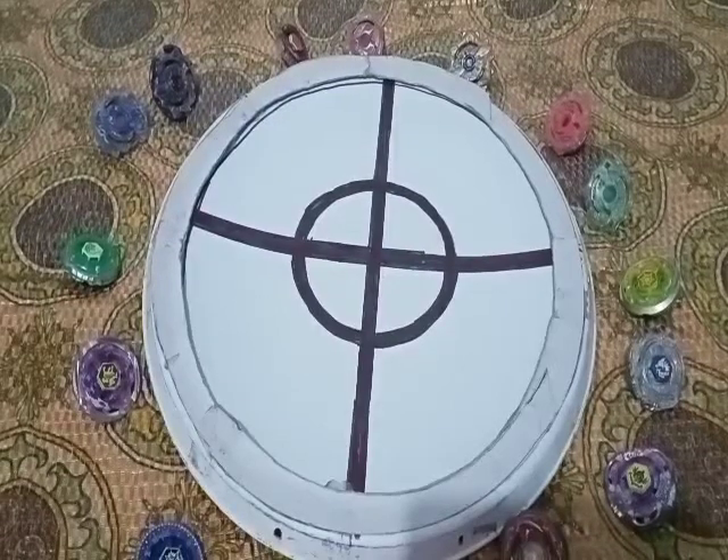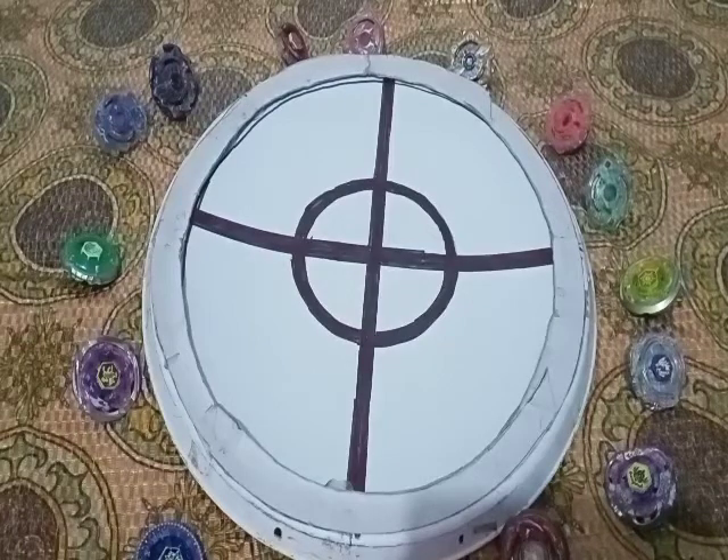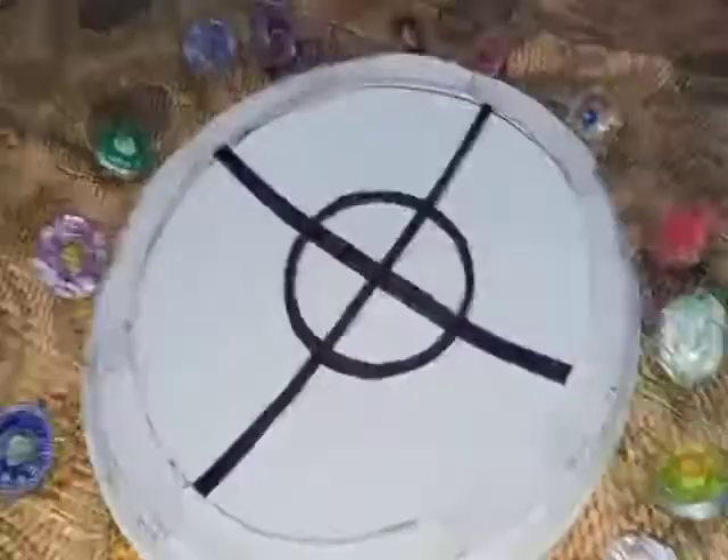Hello guys, welcome to my new video. Today I have made the anime stadium and I will give a perfect view on this. Before the video starts, be sure to subscribe to my channel and like my video. So let's start the video.